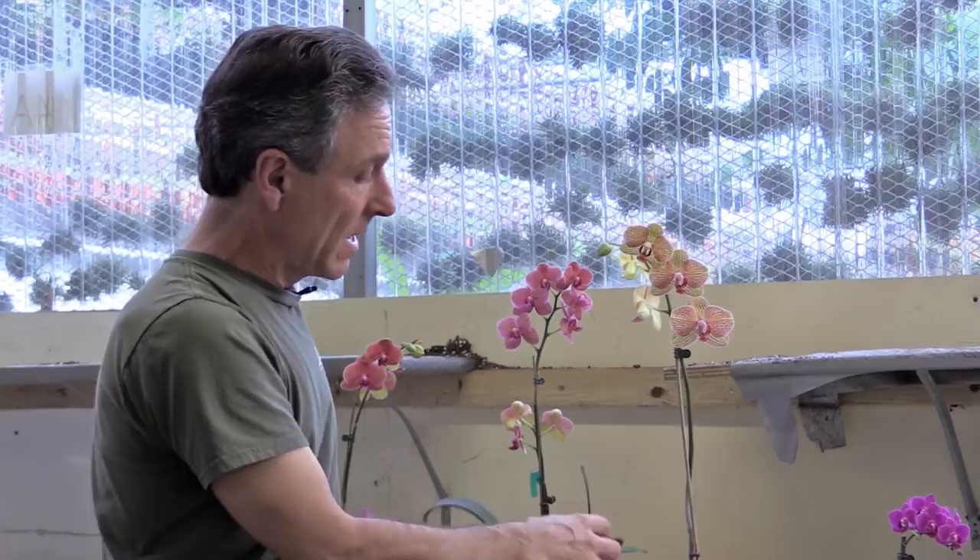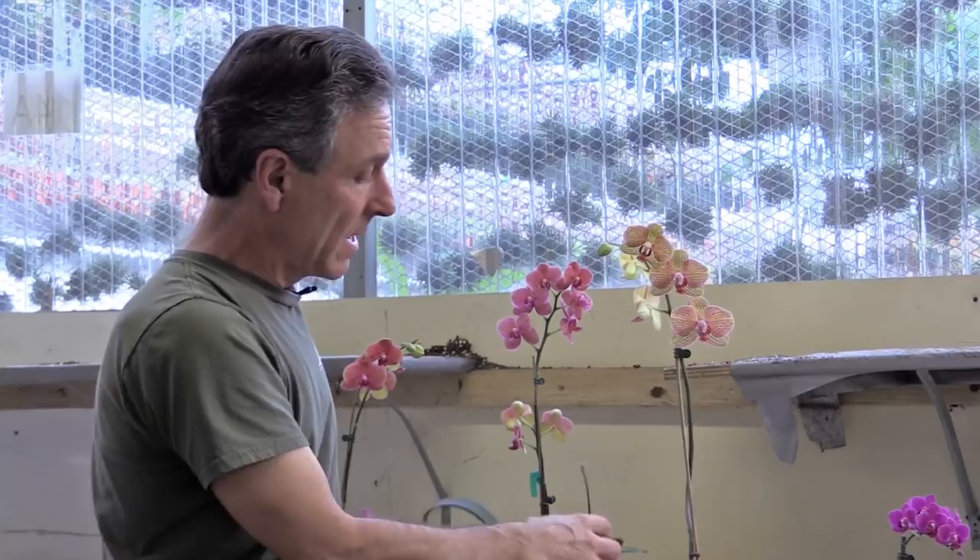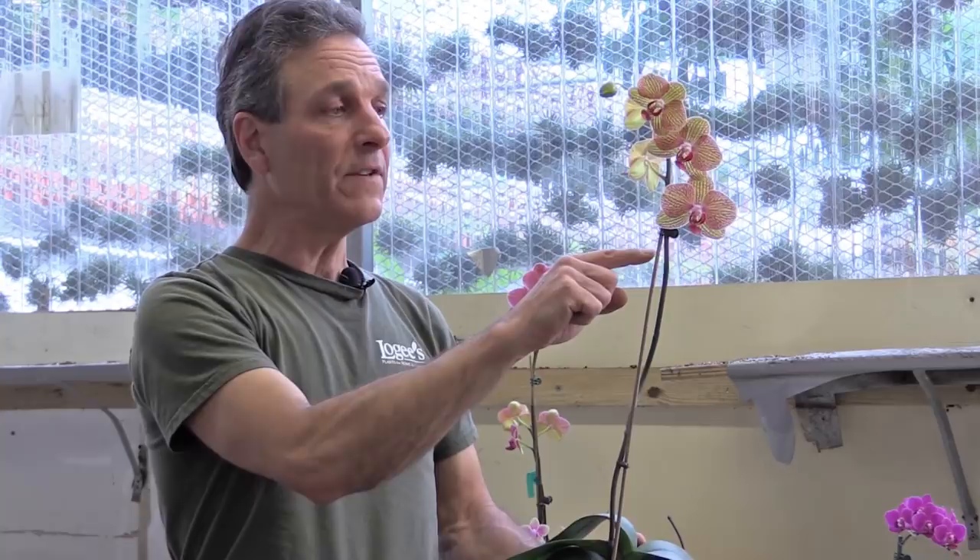Once that's gone by and the stem is bare, much like this right here, we want to leave it be. If the plant is healthy, we want to leave it be. And oftentimes they'll re-sprout out of one of these nodes along the flower spike, and a new shoot will come out with new flowers forming.